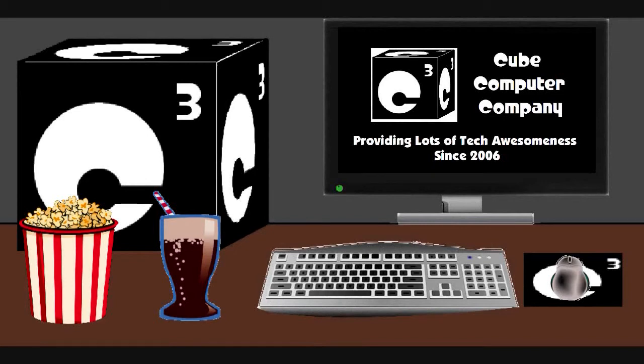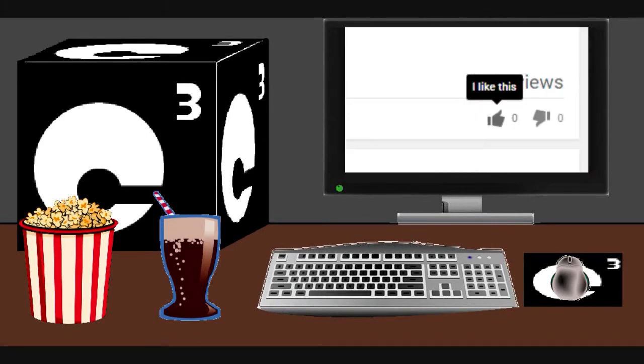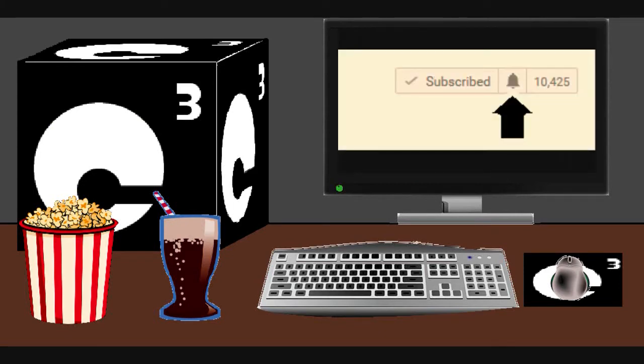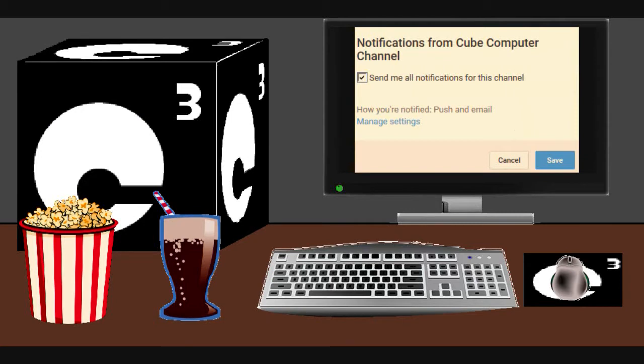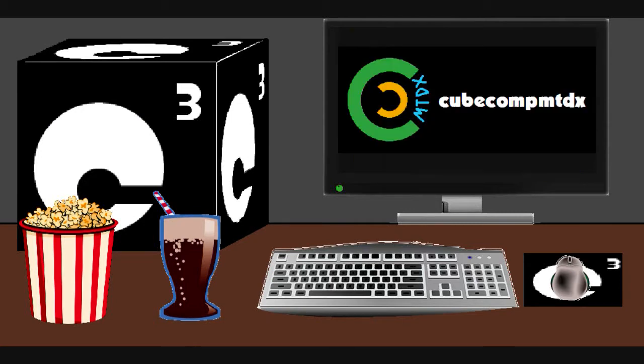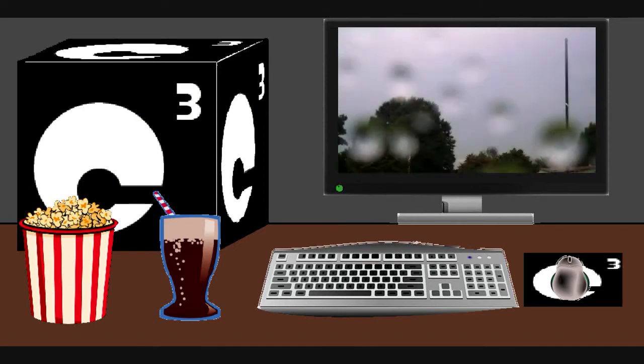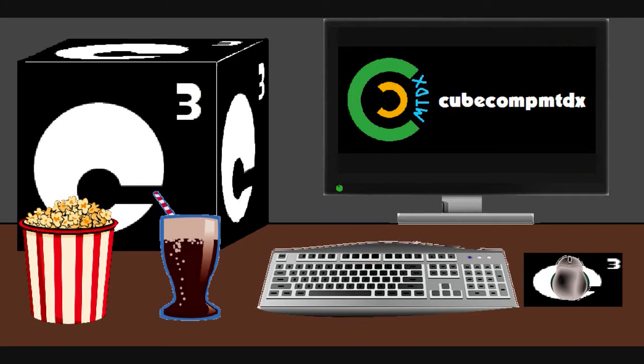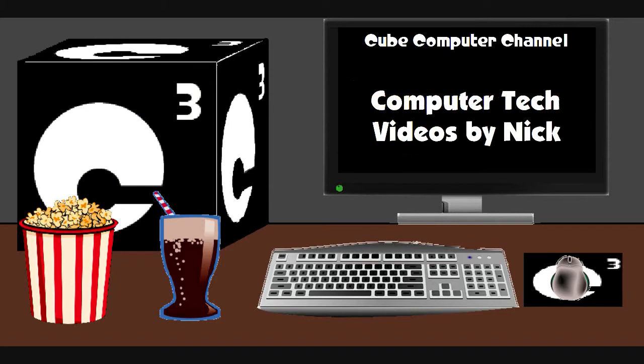I really hope you guys enjoyed this video from Cube Computer Channel. Remember to like the video and subscribe to Cube Computer Channel for more updates, and tick the bell so you get notified. I'm also on a second channel, CubeCompMTDX, where you'll find videos of bicycling, weather, elevators, and all sorts of other neat stuff. Feel free to subscribe to that channel as well. Thanks for your support, and thanks for watching.